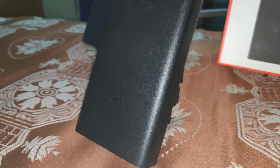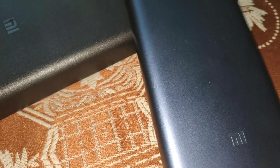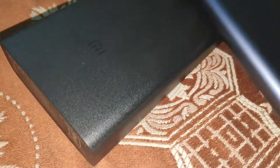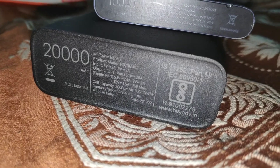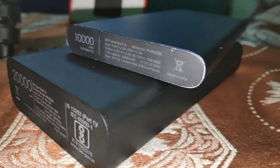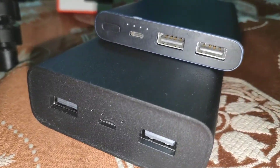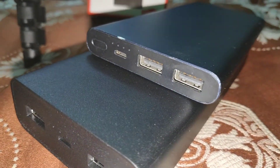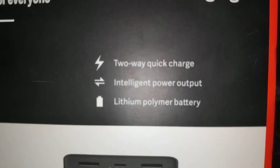There are different variants of output. You have to use maximum output. If you have a quick charge 3.0 charger adapter, you can use maximum output. If you want to connect with Redmi 5A and 6A, you can connect automatically and deliver output automatically. If you connect with the Note 7 Pro, you can get maximum output up to 8W and charge your phone with quick charge.